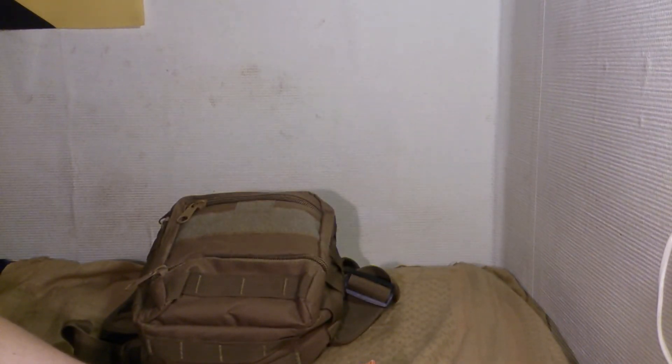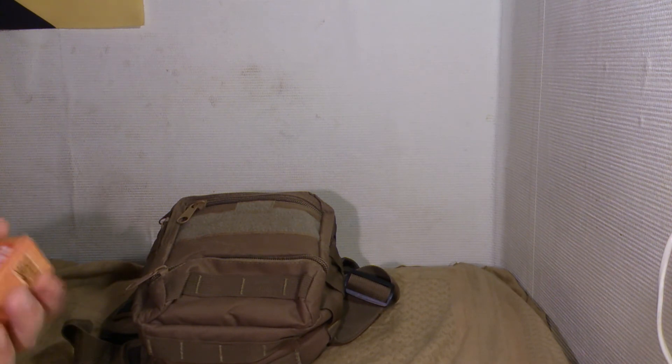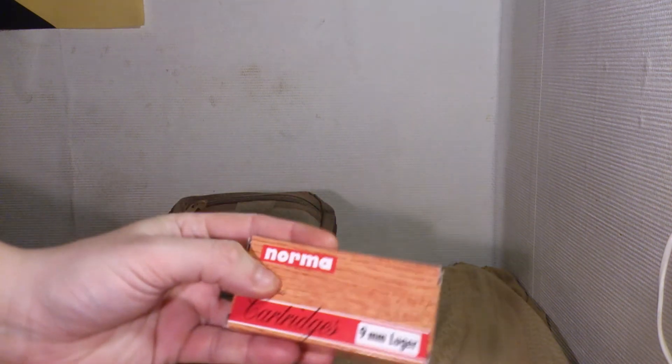Norma 9mm Luger — nice. Just regular ball ammunition for target shooting.